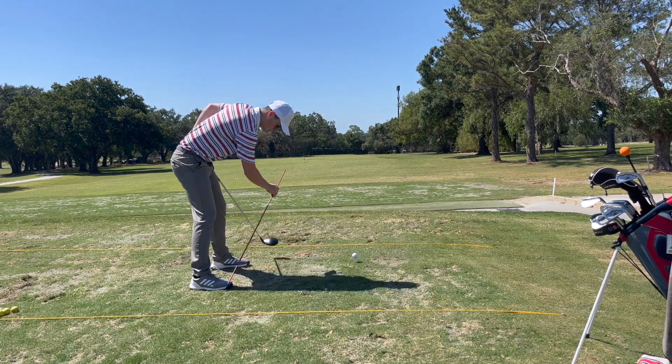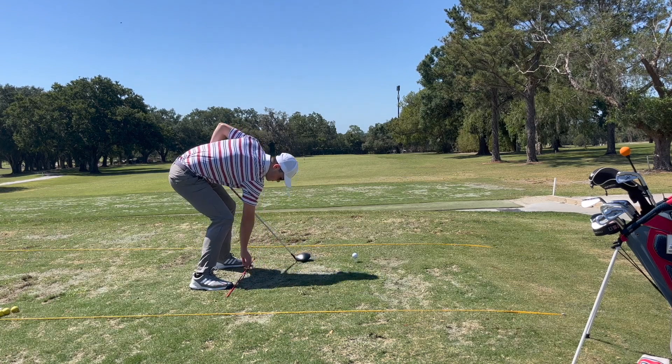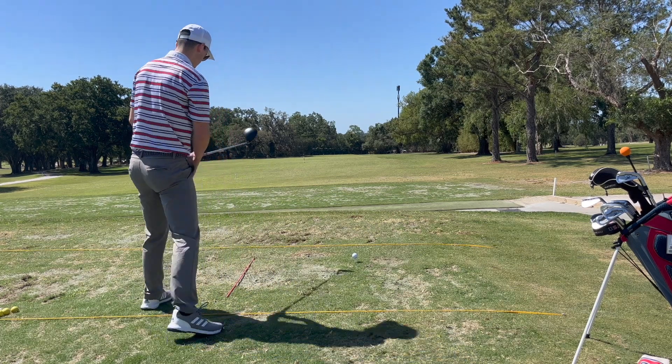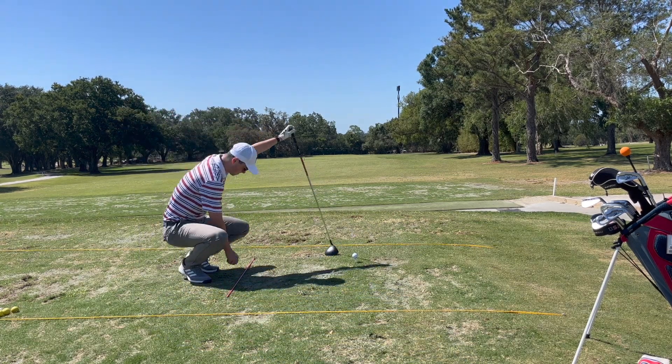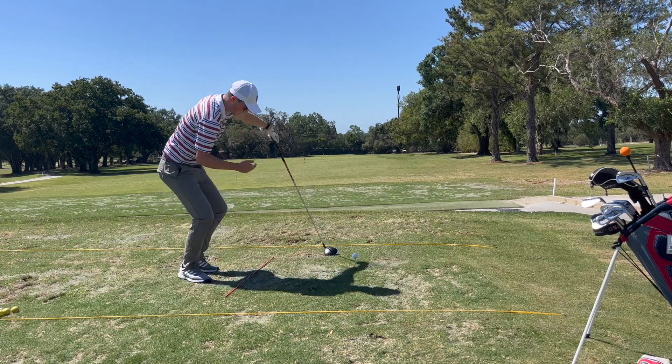But there are absolutely things that we can do to promote that ball flight. Today I'm going to be walking you through a bunch of things you can do in your golf swing to promote that ball flight. And then at the end we have some shot tracers — new to the channel — of my practice session hitting beautiful baby draws with the driver.